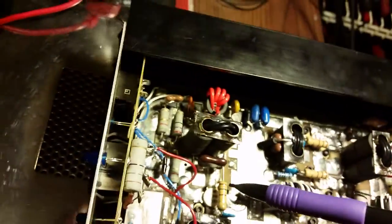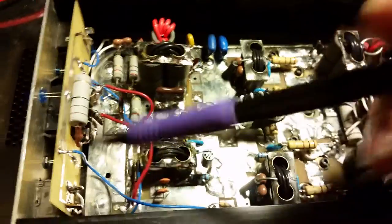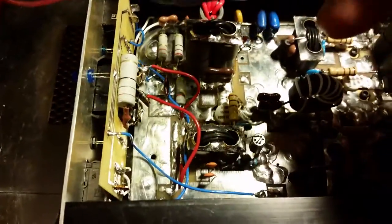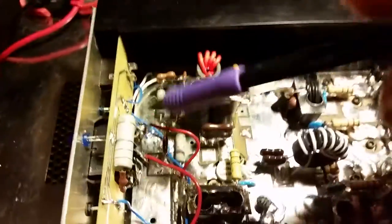Just to be cost effective, they don't use Teflon wire on these. As you can see, all those wires — when you get in there with your iron and accidentally get close to them, they just melt. I melted one right here by accident. Doesn't that look so much cleaner just to replace it with good Teflon wire? This wire is actually the same gauge, but the insulation is Teflon, so it looks so much cleaner.